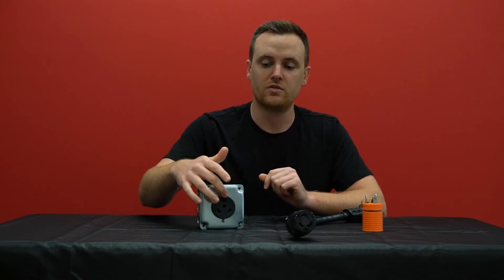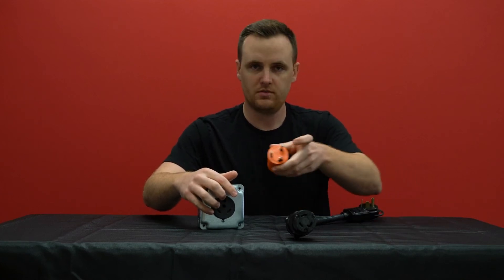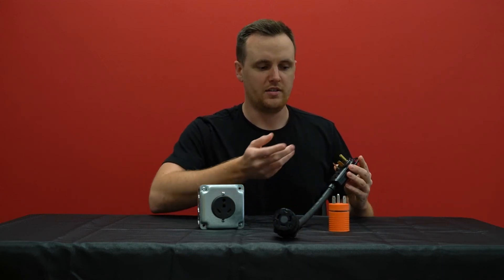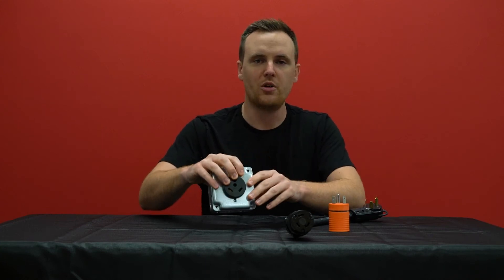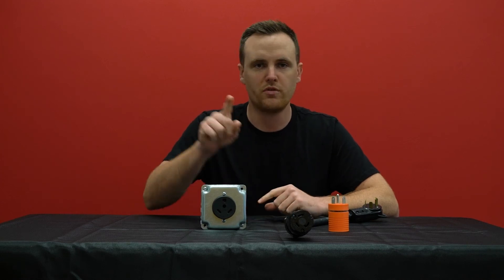If you happen to have a ground that is completely circular-shaped, it will accept the round circular-shaped ground plug. It kind of depends on plug-to-plug if the U will fit into it. The circular-shaped ground on the outlet isn't very common, so it's not something you have to worry about too much. And even with connectors, adapters, and cords, it's still the U-shaped instead of a perfectly round circular.